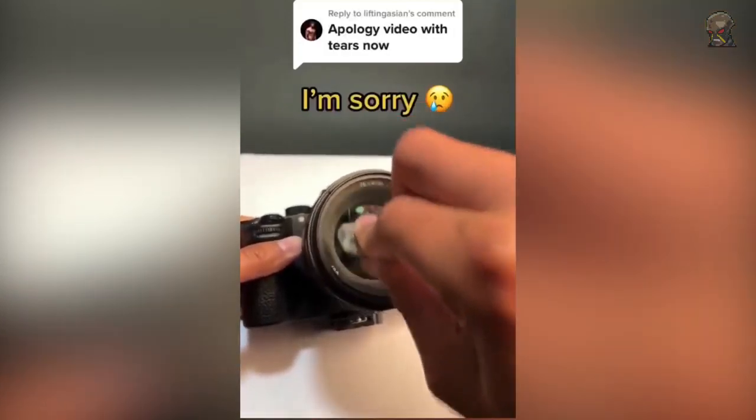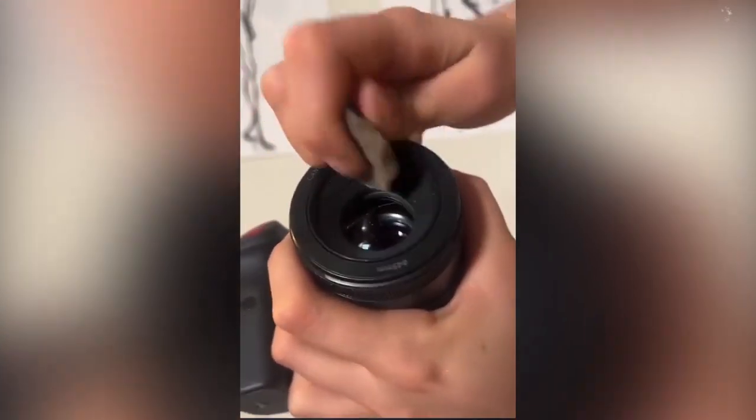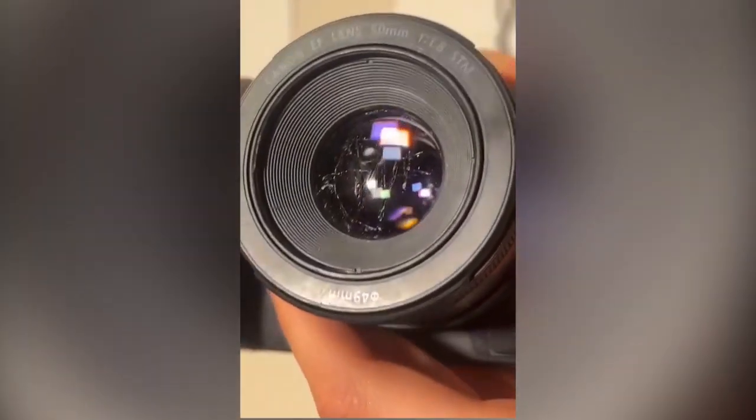This came up on my For You page, and as a photographer, I've never cringed harder in my life. But then I was so curious to see what a photo from that camera would look like that I took a beater lens and actually destroyed one of my lenses.